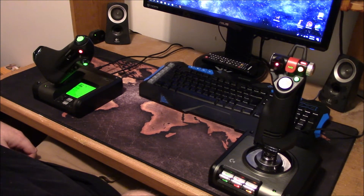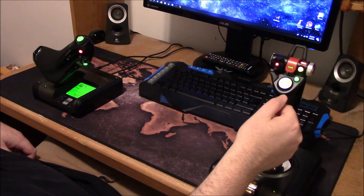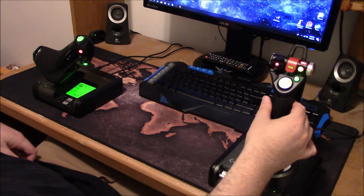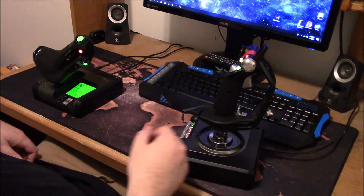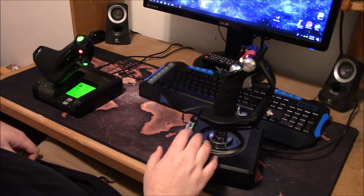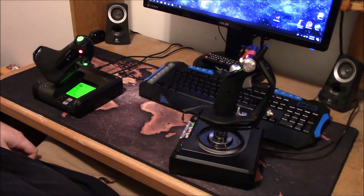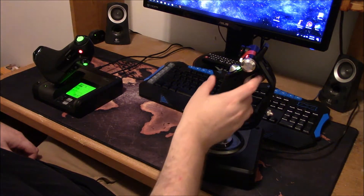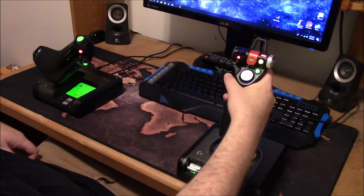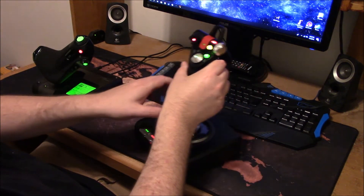I upgraded to this, which was about $120 on Amazon. They had a metallic version and this black version, which is what I got. I really like it. I've been using it almost every day for the last three or four months, so it's broken in and I know how to use it. I'm really happy with it.